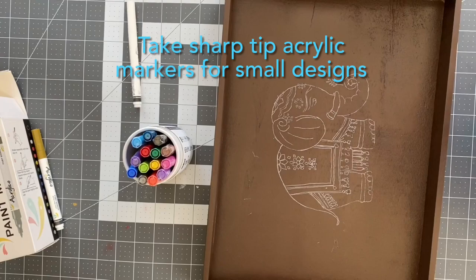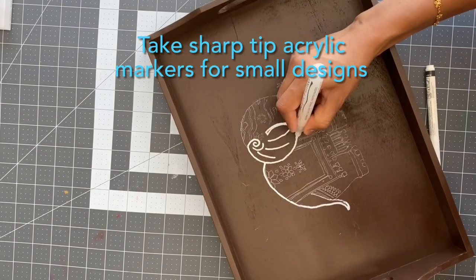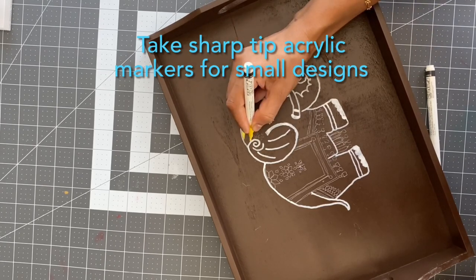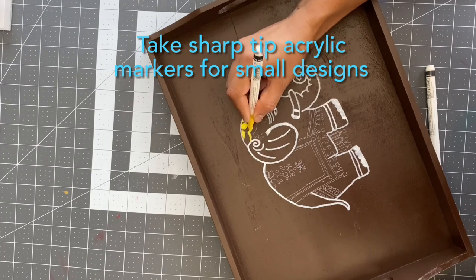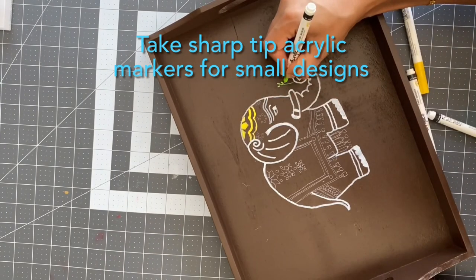Here I will be using some sharp tip or click markers for the little details. If you are comfortable with painting with the brushes, you can use brush painting also. If you are new to my channel, don't forget to subscribe and check out my other videos.